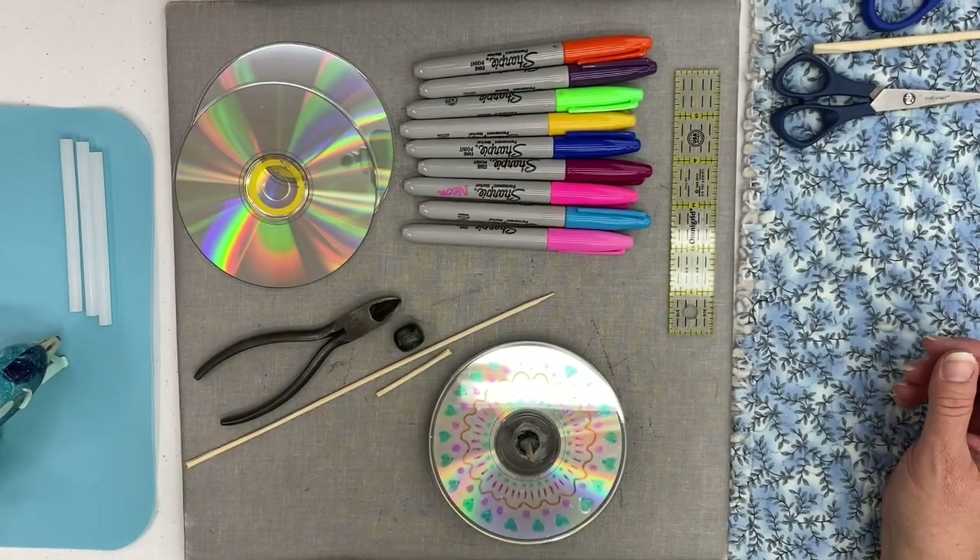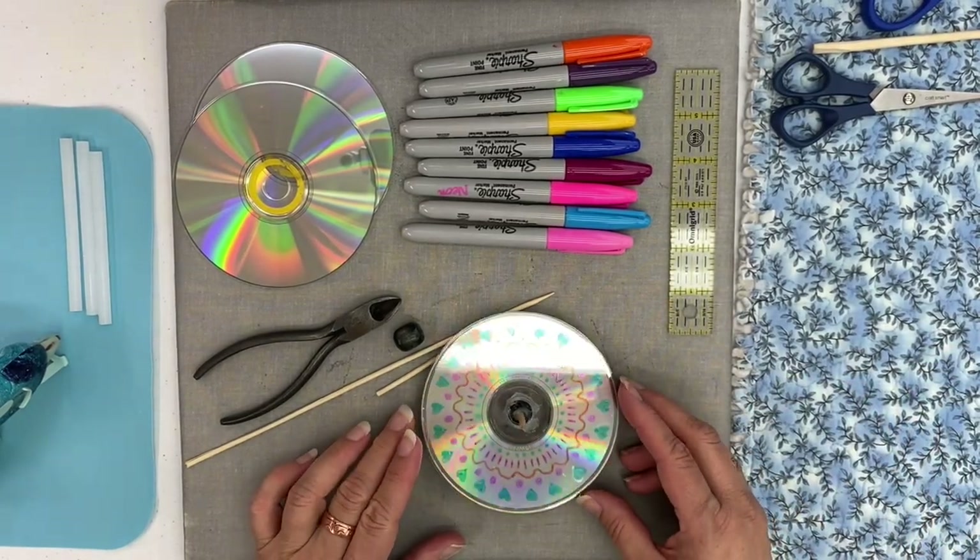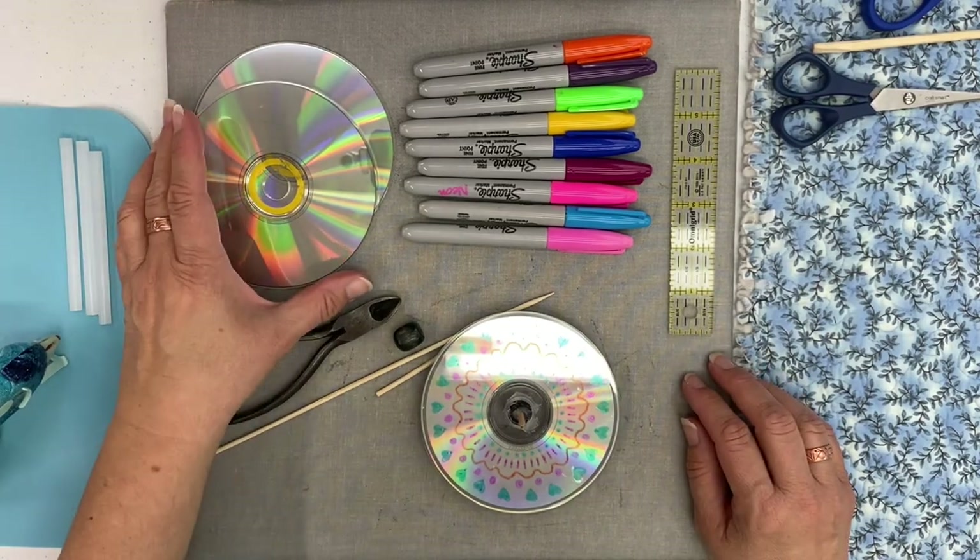Hi, Dana here, welcome to Solar and Create. This summer we went to Colorado and did a makerspace camp, and one of the projects that we did was a CD top. If you like what we do, be sure you like and subscribe. So let's get started!